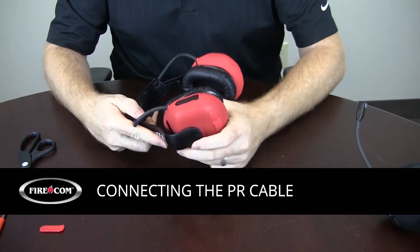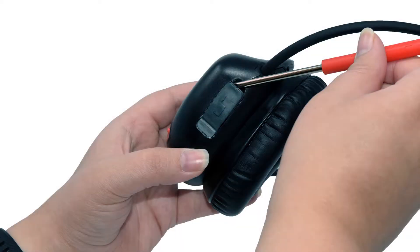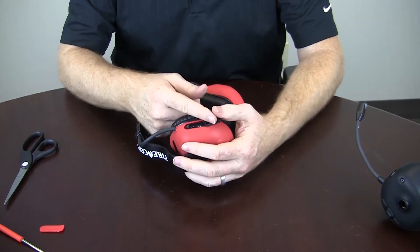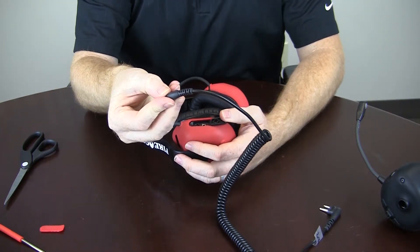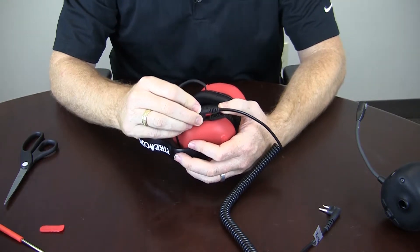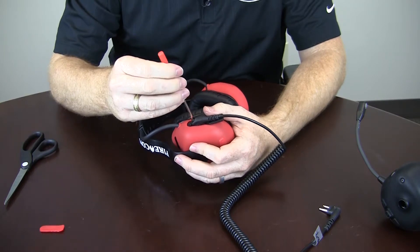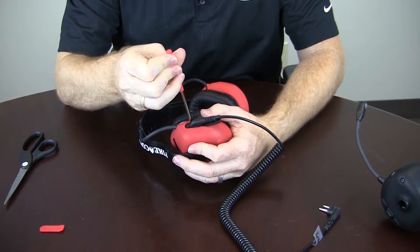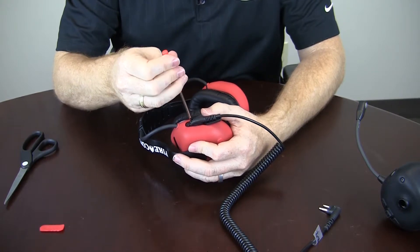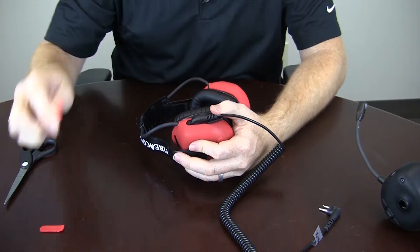Once you're there, take the tip of your screwdriver and pop the door for the direct wire port up. Fold that back. Take your PR cable for whichever device you want to connect, plug it in, and then gently seat the screw down. You want to be careful not to over-tighten it — it's nice to use a small screwdriver to that end.